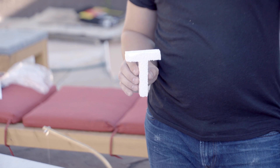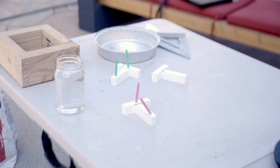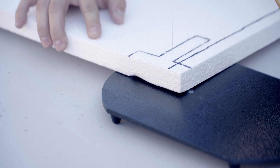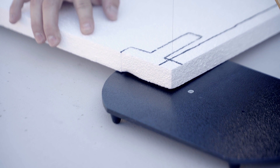We traced the T on paper, then transferred the outline to the foam sheet. There are four of them, one for each sand type. We use a simple foam cutting wire to slowly trace around each tee. The lines aren't perfect, but they're close enough for our purposes.